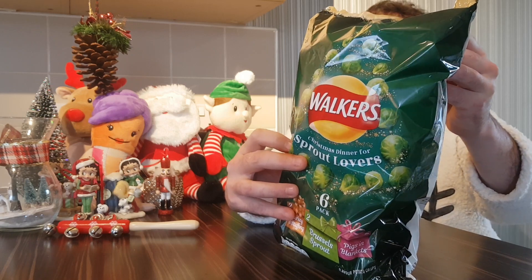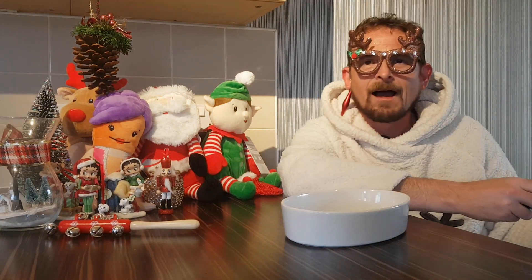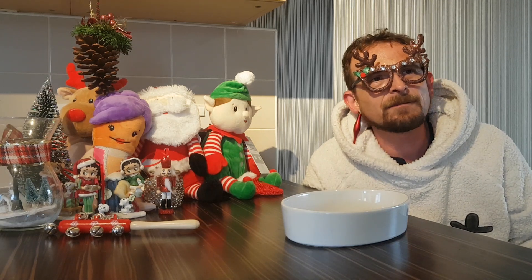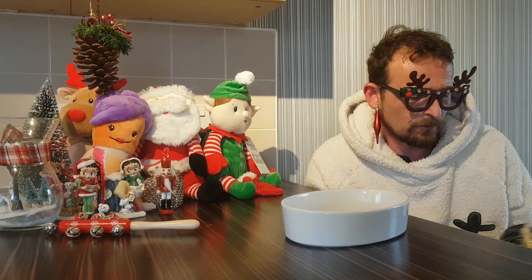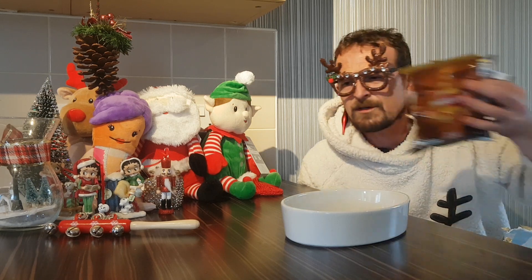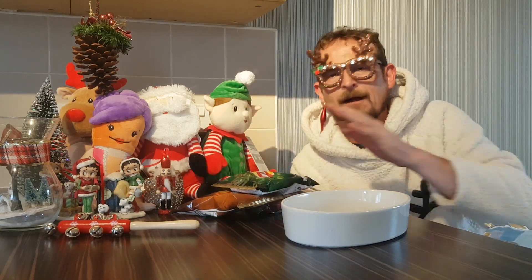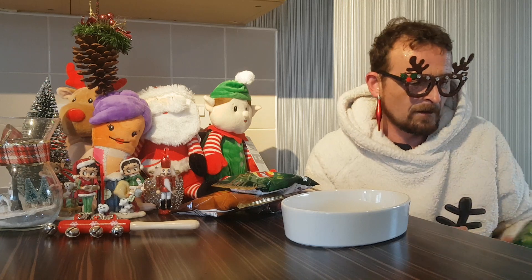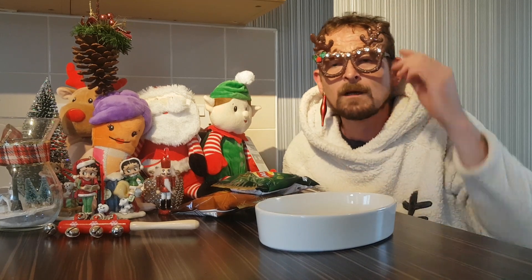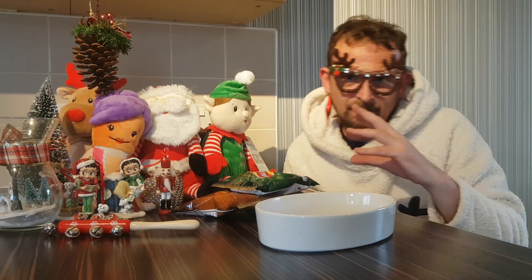You've chosen the Christmas dinner of champions. Enjoy these delicious festive flavours. I intend to — hopefully. I'm going to say I'm not a sprout lover. It's a debate that a lot of people have about Christmas, whether they like sprouts or don't like sprouts. So what I'm going to do, we're going to see if we can have a Christmas dinner in a bowl of crisps. We're going to test each flavour first, the ingredients, and then I'm going to put them into a bowl and mix them all up, and then just grab a handful and see how these flavours go.